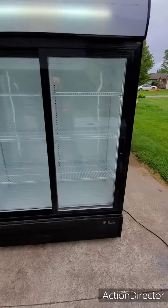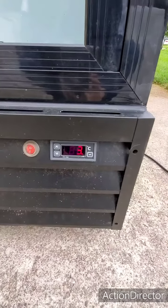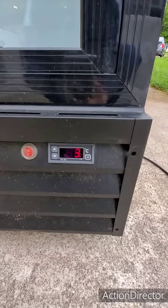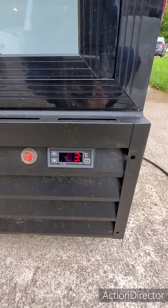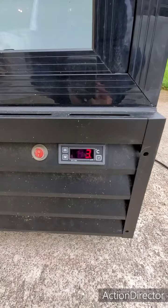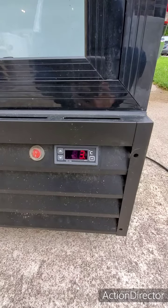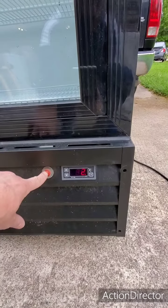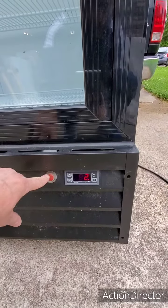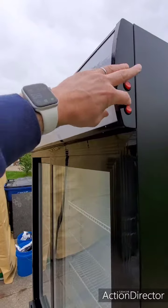I'll show you the controls down here — it's sitting at three degrees Celsius, which I believe is about 37 degrees Fahrenheit. I set that to zero, so it's still coming down. I was fanning the doors a minute ago taking pictures, but it kind of ranges between zero and three as you fan the doors and go for stuff. And then this little red switch here is your on/off switch — if you click that, it'll shut the whole thing off. Your light switch is right up here, so you could kill the lights if you wanted to.